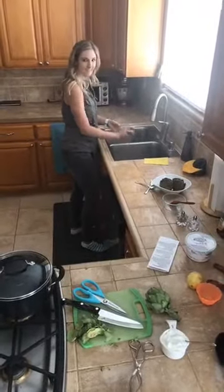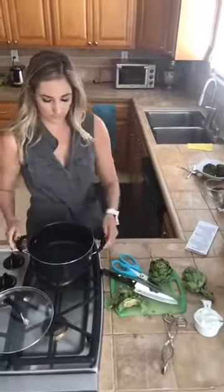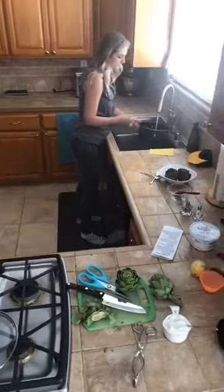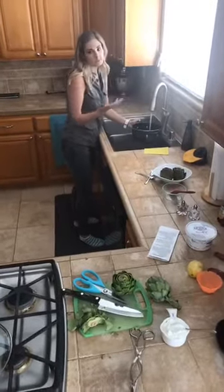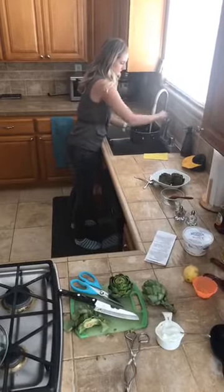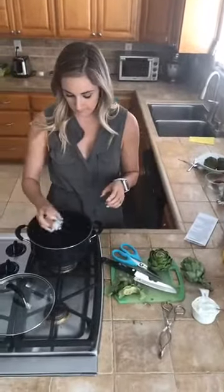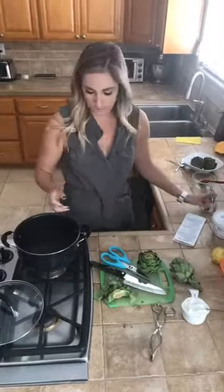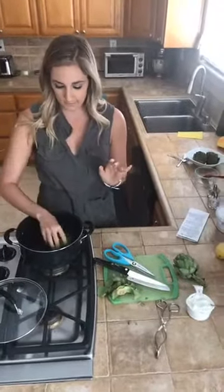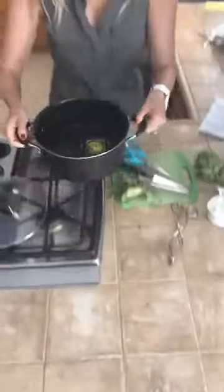Rinse it well since it's not coming straight from the field. Then you're going to put about two inches of water in your pot — normally we'd use about a two-quart pot and put all four in, but we're just going to put one in for the sake of time. We both like to salt our water. You don't have to boil the water first — you can just place the artichoke in and then put the cover on.